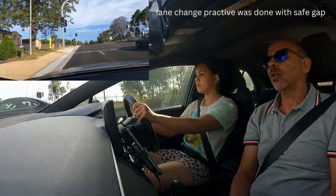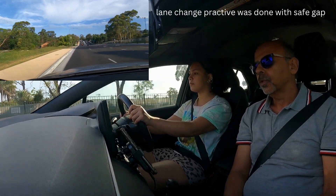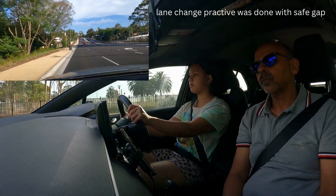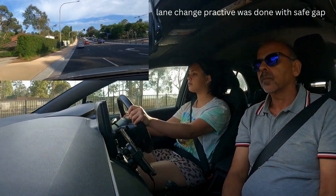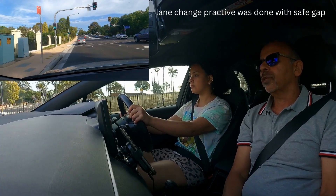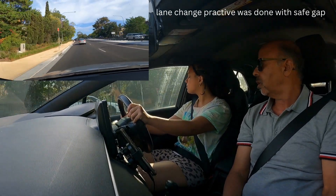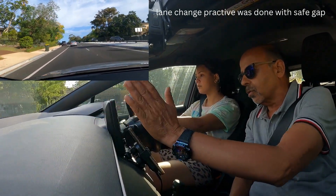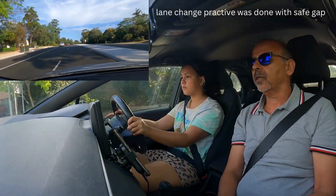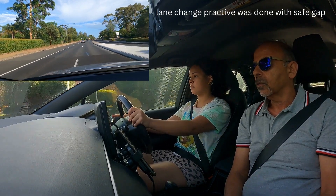Keep going straight ahead and we're going to do one more lane change after the traffic light. Always try to change the lane when it is safe to do so. Keep scanning the rear mirror regularly. Again we're going to change to the right lane — right indicator on. Check the rear view mirror, check the side view mirror, check the right shoulder, and then slowly but over a longer distance, change the lane. Now do a left lane change again — scan all the mirrors, check the shoulder. Excellent, very good.